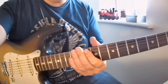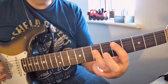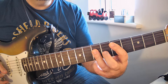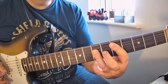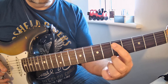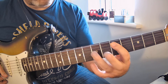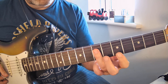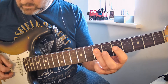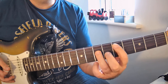Then we're going to get into our chords. The first chord you're going to play is a bar chord D. The bar chord D is where you're holding down the D note on the fifth string at the fifth fret, and then with your third finger you're going to bar strings four, three, and two at fret seven.